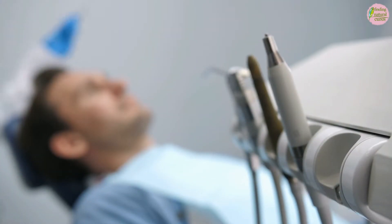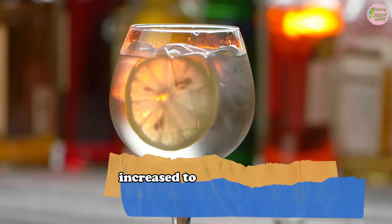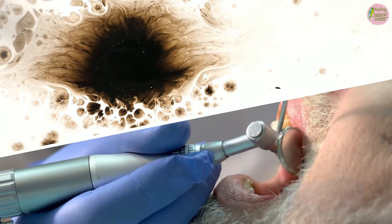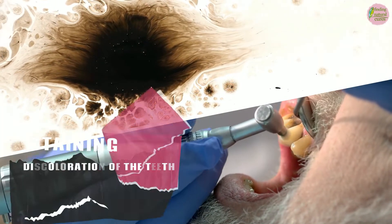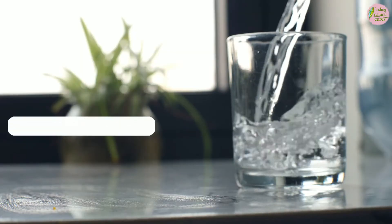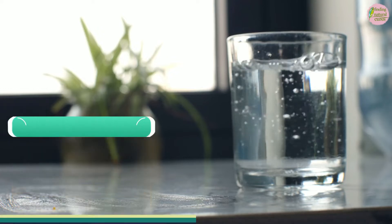Deteriorating enamel will always lead to a number of dental and oral complications, such as increased tooth sensitivity to hot and cold foods and beverages, staining and discoloration of the teeth, and cavities. A salt water rinse after a meal can help you balance your mouth's pH level and protect your enamel.